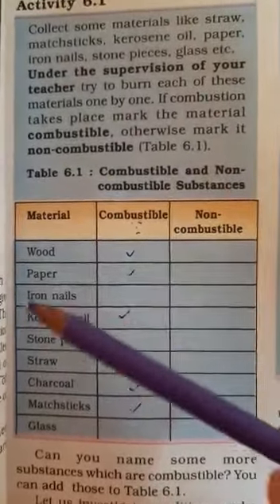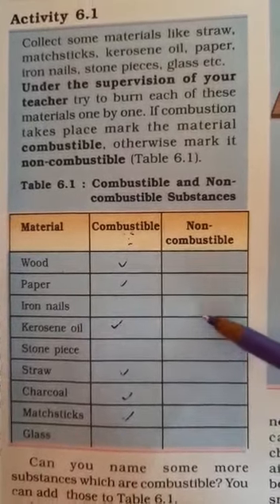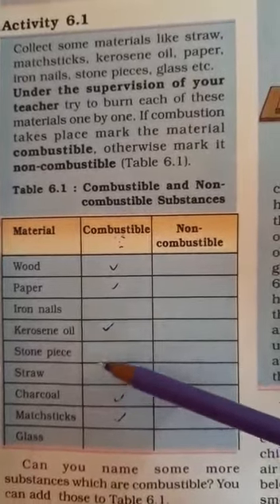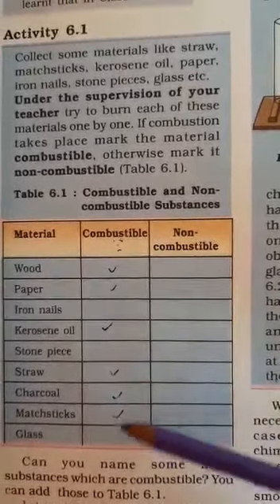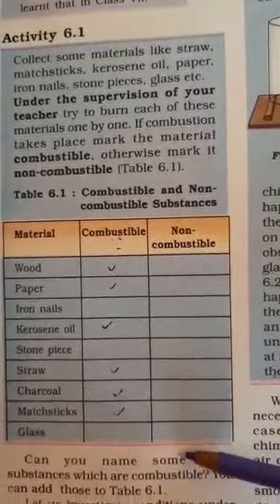Match your answers. Wood is combustible, paper is combustible, iron is not combustible, kerosene oil is combustible, stone piece is non-combustible, straw is combustible, charcoal is combustible, magnesium is combustible, and glass is non-combustible.